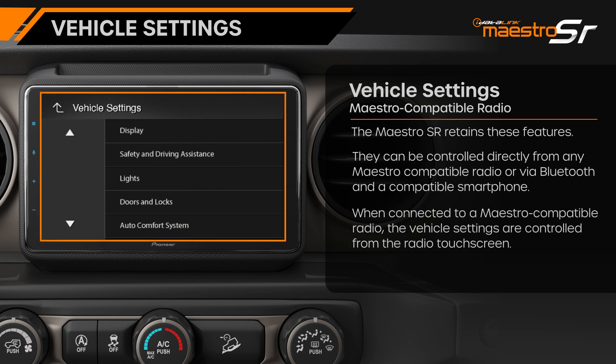When connected to a Maestro compatible radio, the vehicle settings are accessible from the touchscreen. While it may look slightly different than the factory radio, the operation is the same, and the driver will have access to all of the settings provided by the manufacturer.